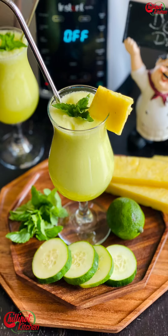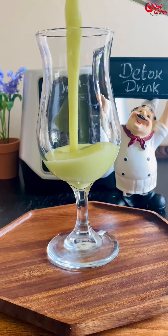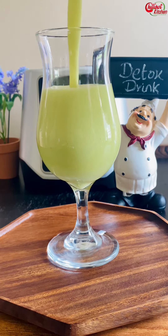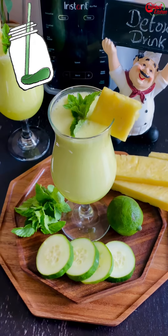Hi guys, welcome to Chili Pot Kitchen! My name is Darshini. Today I'm going to share a refreshing detox drink recipe with you all, which helps in weight loss as well. This green detox drink has a high quantity of vitamins, minerals, and hydrating properties. This juice recipe serves two.